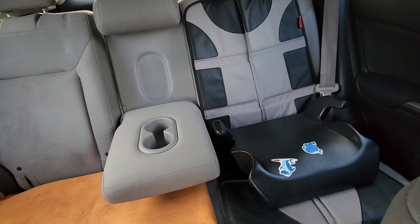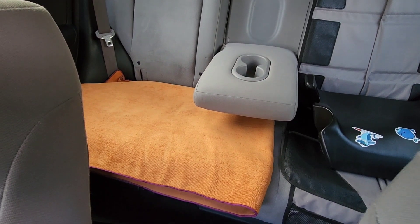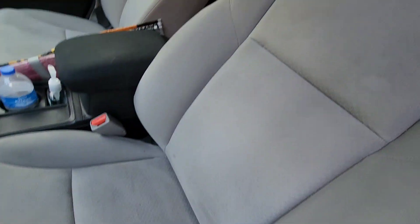We've got that thing which works pretty good for the car seat, and that thing for the dog. But I think the seat covers will be very nice. First step is clean your seats in your car.